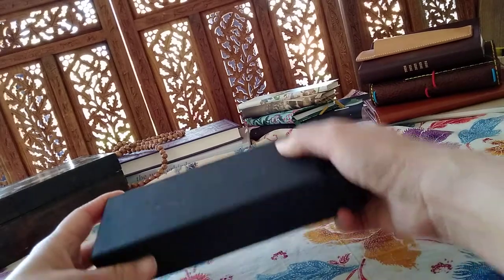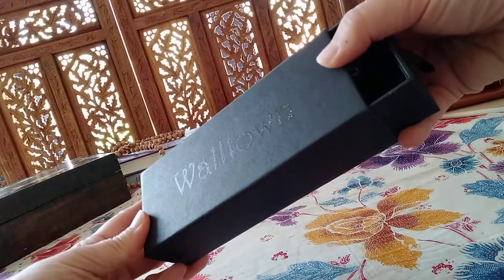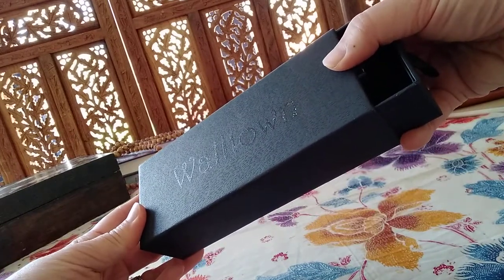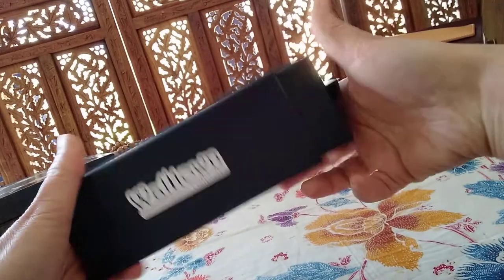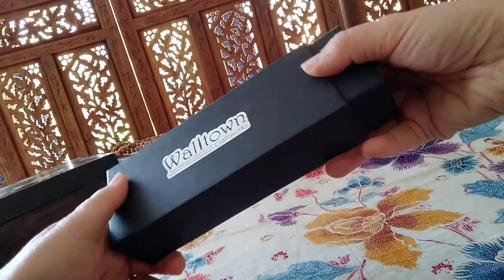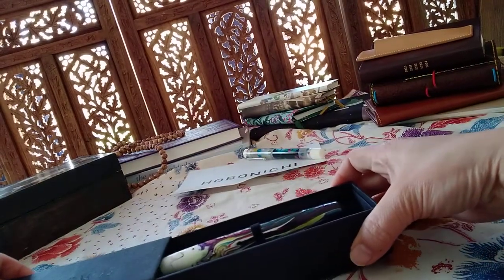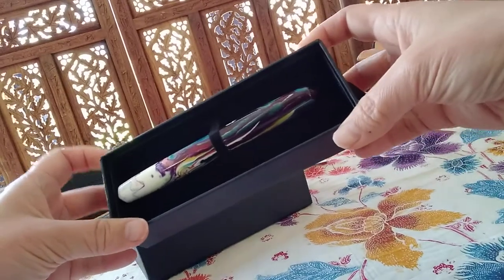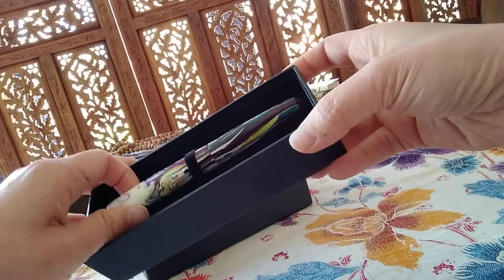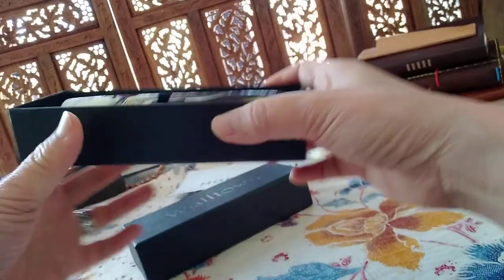I did an Ink With Me video, so I'll link that up there or at the end of this video. I might have re-uploaded that video here on this channel. So that's Walltown — very nice box, and there are stickers on the back. The good thing about having their own pour is that sometimes he'll play around with a color and then stop making it. Like this one here, it's called Jawbreaker.